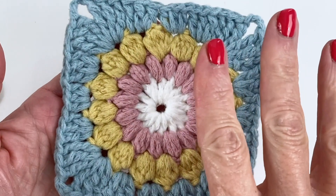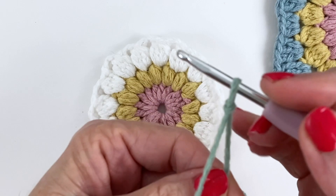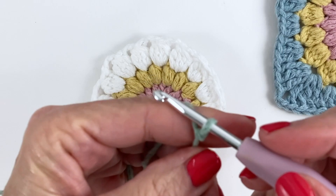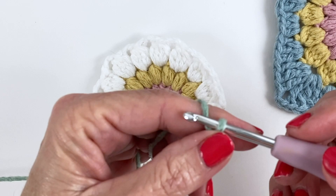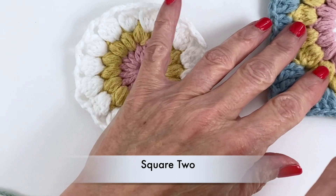Square one — you're just going to finish it completely. You're going to do all of the rounds; you don't have to worry about anything for square one, just finish it and put it to the side. I'm going to be going through these steps quickly on the stitches because I'm assuming you're already familiar with the granny square clusters and the pattern. If not, please check out my tutorial on how to do the Sunburst granny square — I'll add a link at the end of the video as well as the description box below.